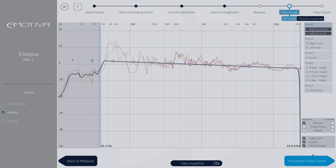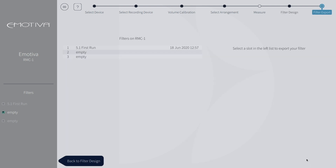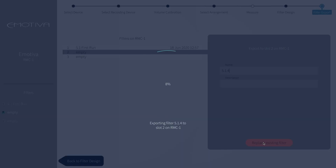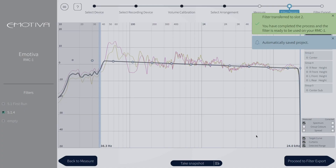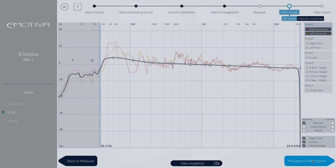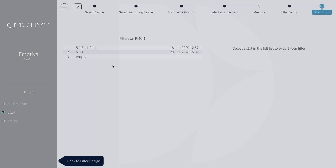Now we can proceed to filter export. We will need to pick a slot in which to save our filter to. Here we will save this 5.1.4 layout to slot 2, then click replace existing filter. This will now export your filter to your processor. But let's say I want to make a change after we have exported it — I can still select a group or individual speaker to adjust. For fun, I will slightly change the low end levels on my surrounds, then proceed to filter export and select the third filter spot to show you how easy it is to select these filters and make adjustments to your system.